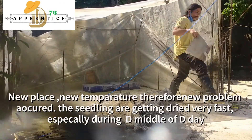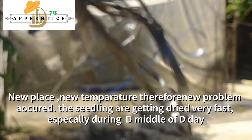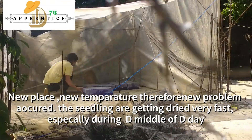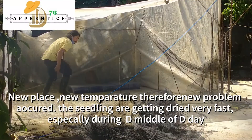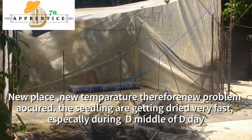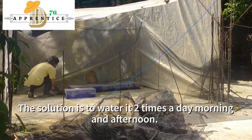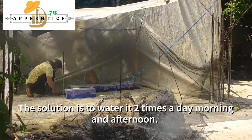Now, with the new place and new temperature, a new problem occurred: the seedlings are getting dried during the middle of the day. So I need to water them two times a day — in the morning and in the afternoon.